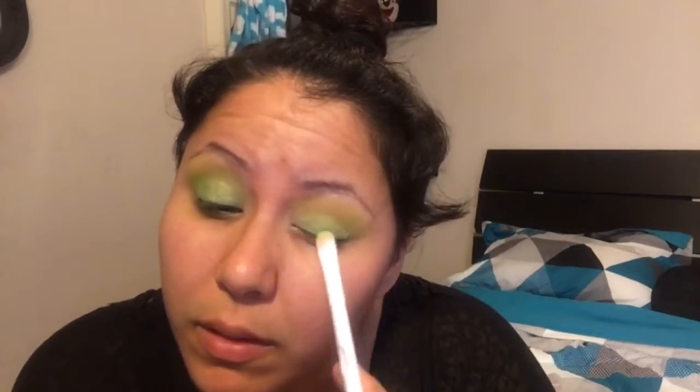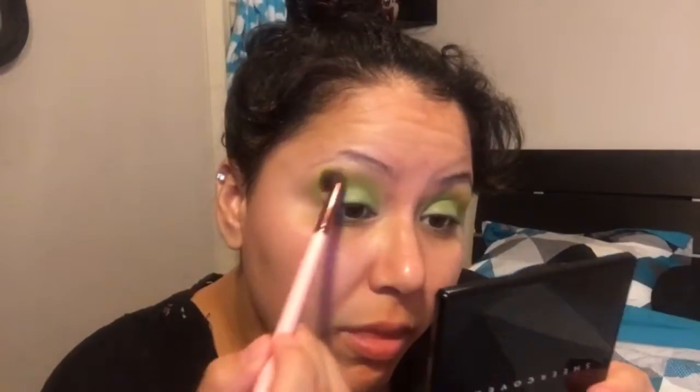I'm going to be using a metallic lime green color from the BH Cosmetics palette — it's a little bit darker than lime. I'm putting that all over my eyelid, packing it in with a Wet n' Wild brush. I'm going back and forth packing that in. I don't have one of those sprays to really make metallic colors pop, so I'm going back in with the mustard color in the crease just to avoid any harshness, then packing the metallic green again.